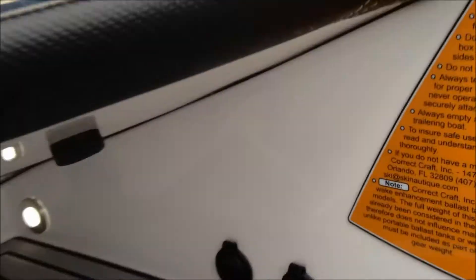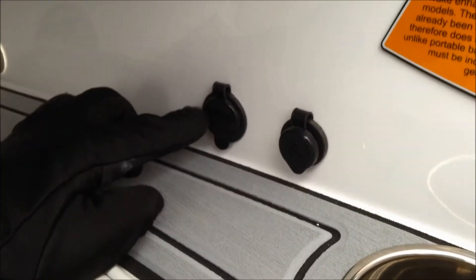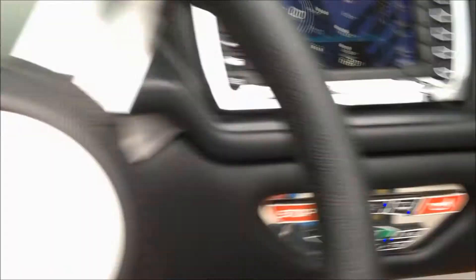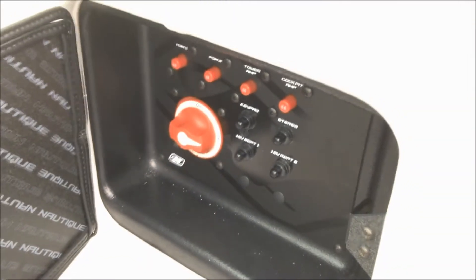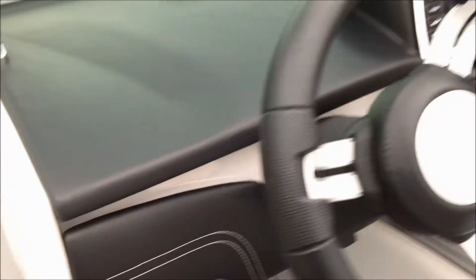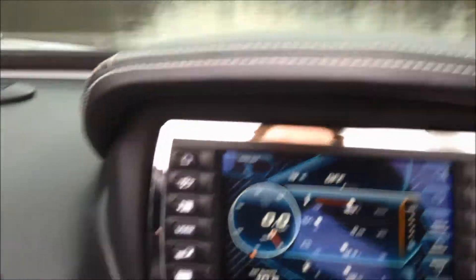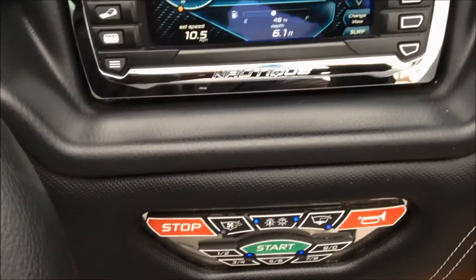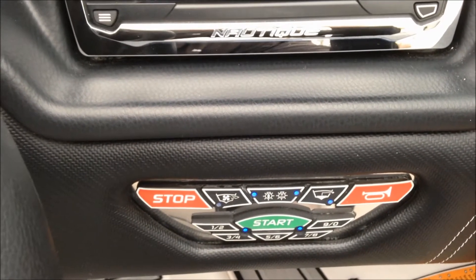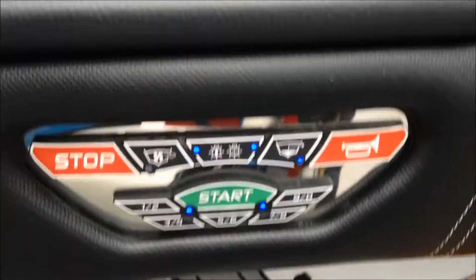Come over to the dash. You can see we have the auxiliary input and 12-volt right there as well. Battery compartment is right here at the dash, so if you forgot to turn on your batteries you don't have to go all the way to the back. You've got the Link-to screen which runs everything on the boat except starting it. Starting is done via the keyless pad below, which has your stop, horn, nav lights, blower, bilge, and keyless ignition. Type in your code, press start, and you're off.